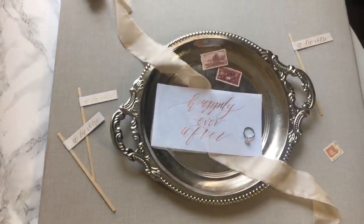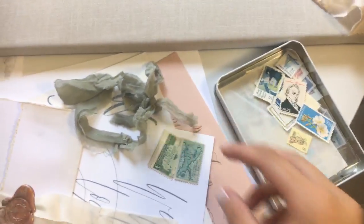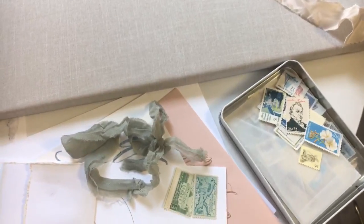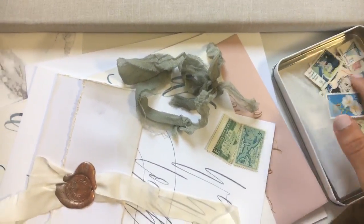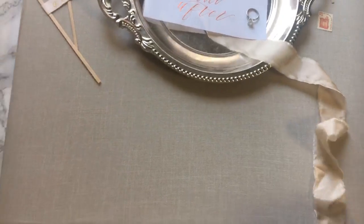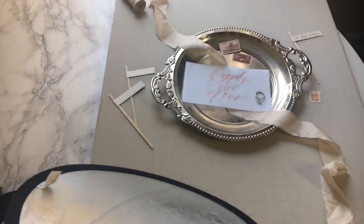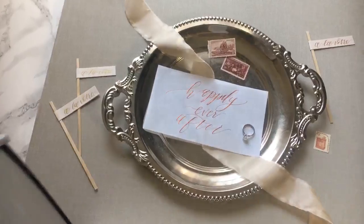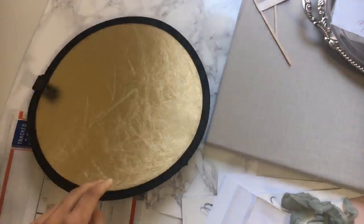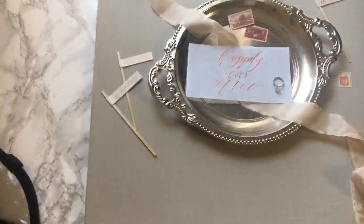My next tip is to use your styling aids. We've already been using vintage stamps and ribbons. On a wedding day you can use flowers, garters, or jewelry details. Vintage stamps are a really classic addition that don't distract from the subject, and ribbons are great too. One quick tip: use a small silver reflector — I use a 10-inch one from Amazon — to fill in shadows. It has a gold side and a silver side and stores very compactly.